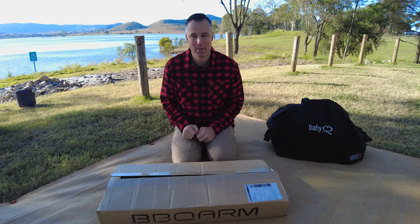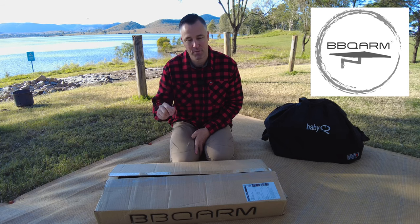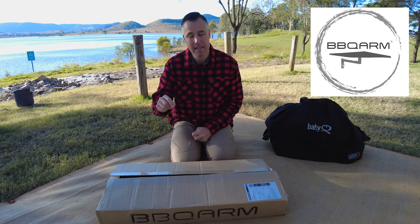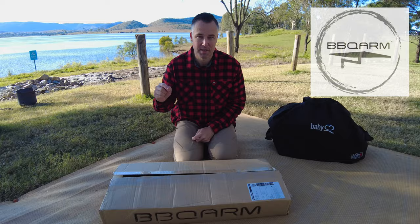G'day guys, today we're doing a review on the Barbecue Arm. Kylie from Barbecue Arm has sent this to us and asked us to do an honest review, so that's what we're going to be doing. A little bit about Barbecue Arm — they're actually a local Gold Coast company, and if you've been following our channel for some time, you'll know we love to support Australian businesses.